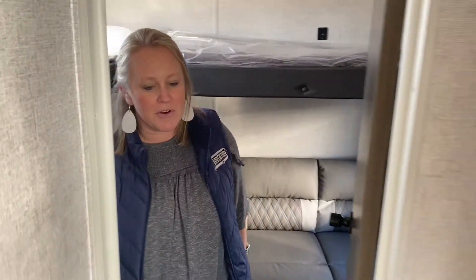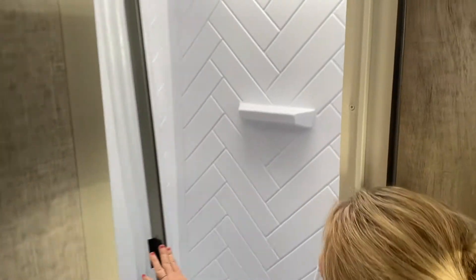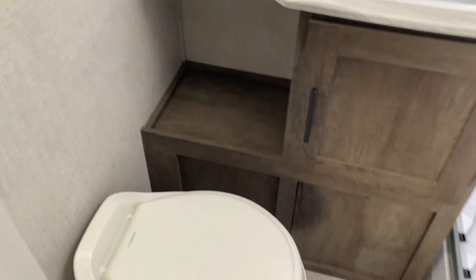As we come through here to the bunk room, I want to show you the bathroom. They've made that bunk room extra spacious, so they've taken a little bit of room out of the bathroom. Notice here you've got the sliding shower glass door with the skylight for some extra headroom. You've got the toilet, the sink, and the medicine cabinet — your basic camper bathroom.